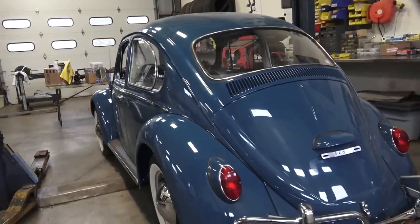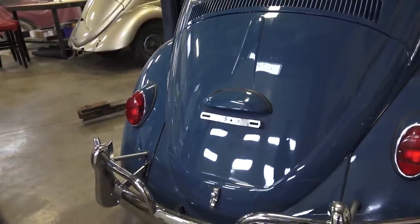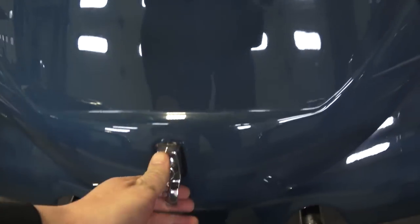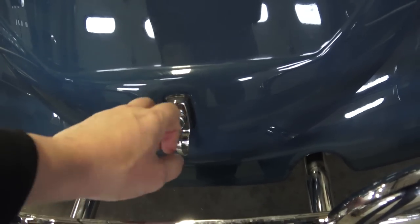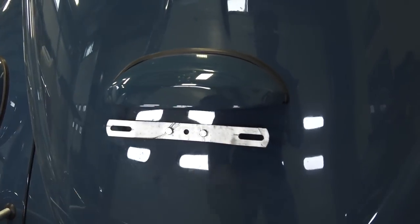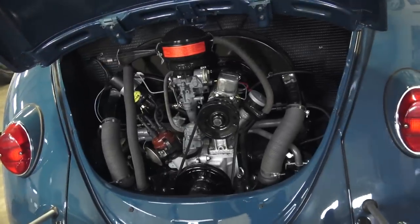As we come around the back, another change in this year is the deck lid. They still kept the teardrop shape but went to a push button. Before this — '64 was the last year of the T-handle. The '64 had a one-year deck lid with a T-handle and a long license light housing, but in '65 they went to this push button.